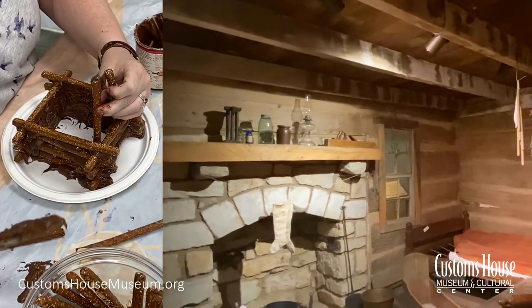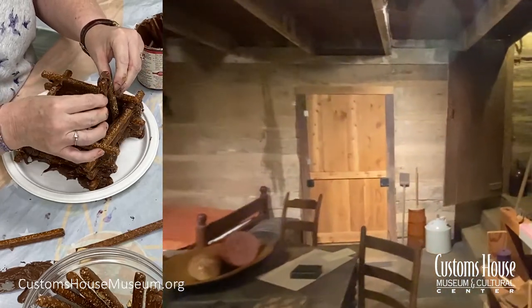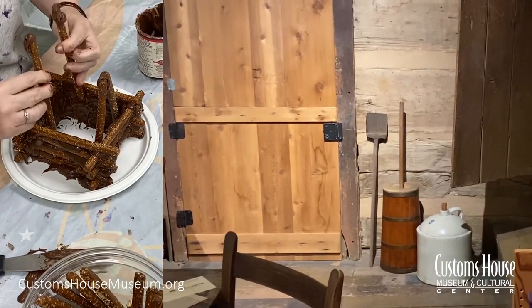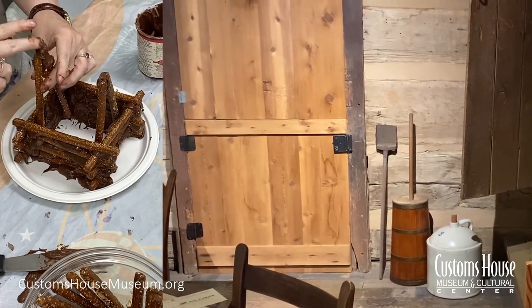Let's say you want some butter on your bread — well, you can't just run to the store and get some butter, you'd have to make your own. Over there, that barrel-looking thing with a stick in it, that's a butter churn. You'd have to use the milk from your cows and make your own butter.